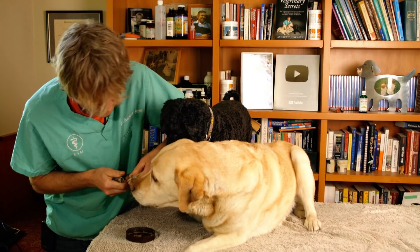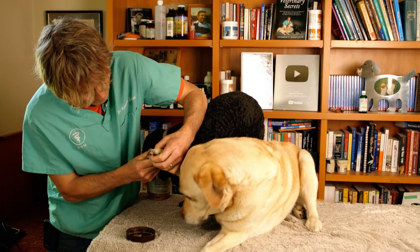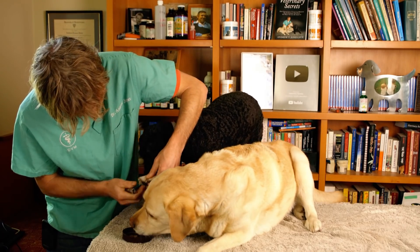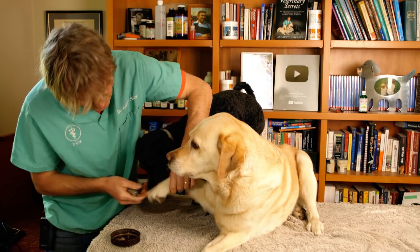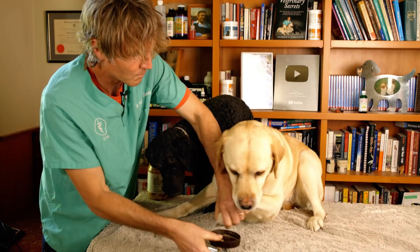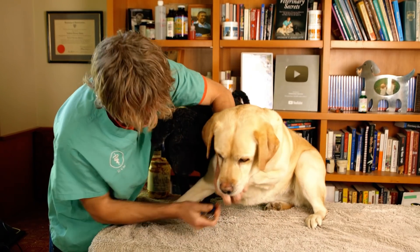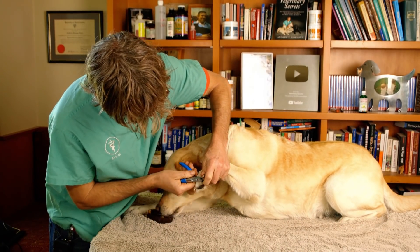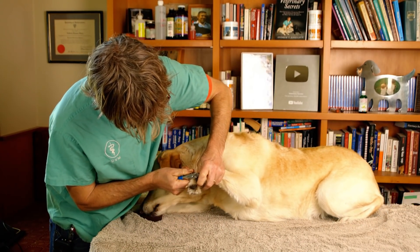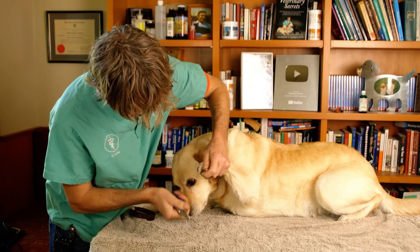So maybe you don't need to be putting peanut butter on your forehead. What do you think, Pipster? Got a dewclaw there — that one looks pretty good. Pippi, more peanut butter for you. Okay Pipster, you get the peanut butter and I get to trim your nails.